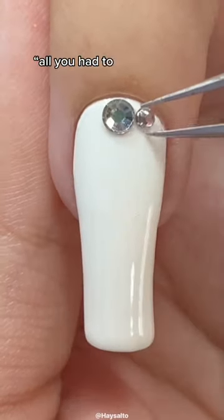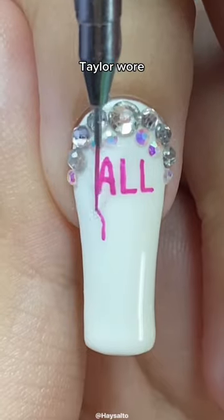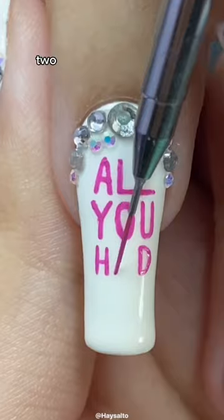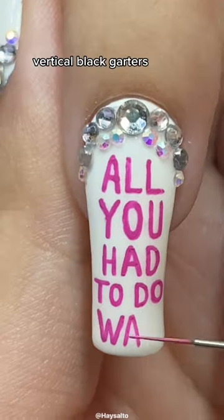She does say 'All You Had To Do Was Stay' a lot, so I instead chose to draw inspo from the tour costume Taylor would wear when performing the song on the 1989 World Tour, which was a white two-piece with rhinestones on the edges and these cool vertical black garters with texture on them.